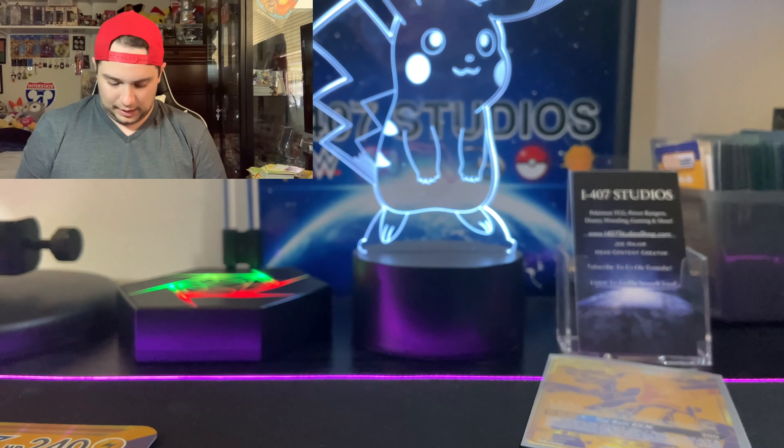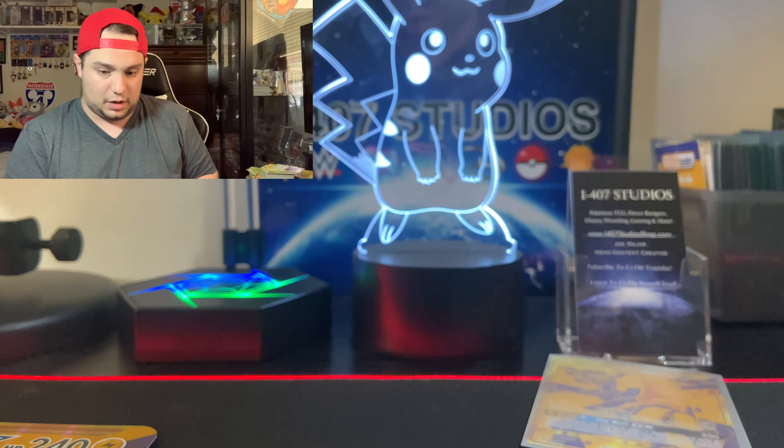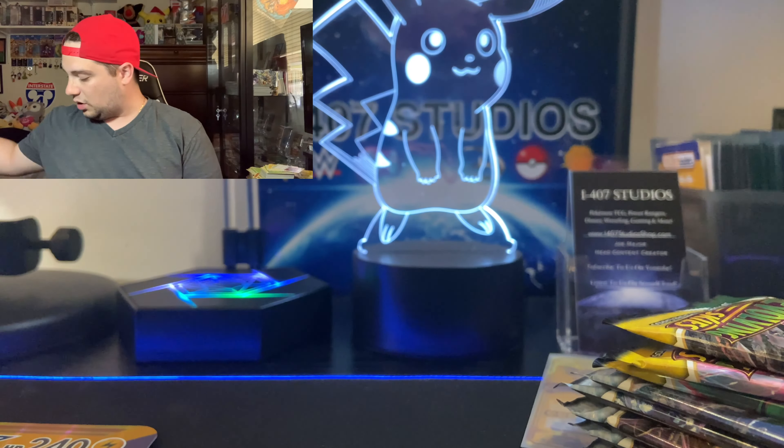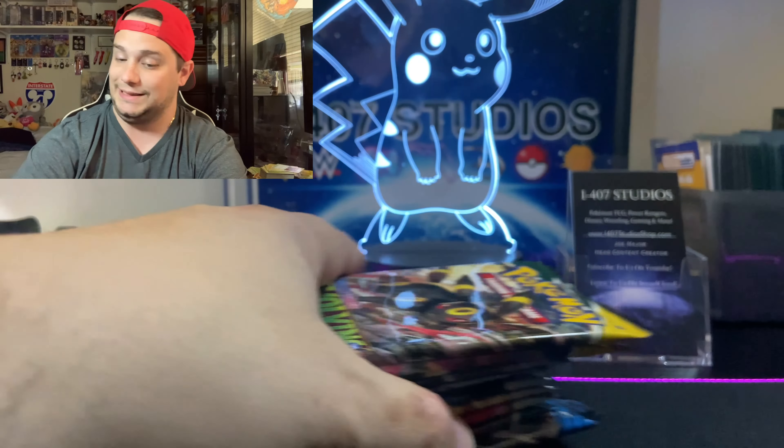It looks like we just got the newest expansions — Chilling Reign, Battle Styles, and Evolving Skies. That's not a bad way to go. For people that can't get cards, I'll tell you what — but we are overpaying, I want you to be aware of this. Let's see if it's worth it.